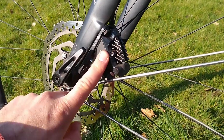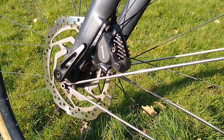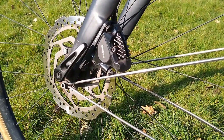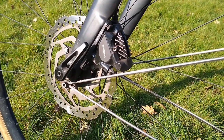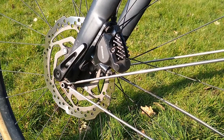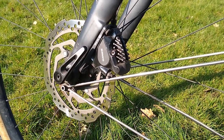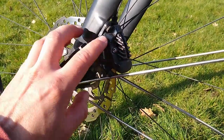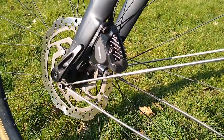I bought this on eBay. I searched for — I think it was called disc brake caliper pad pin or something like that — and then I just searched the model number: BS-RS505 disc brake caliper pad pin. They cost about $5. It's not super cheap but worth it, especially if you do end up with a seized screw.